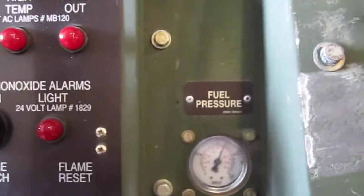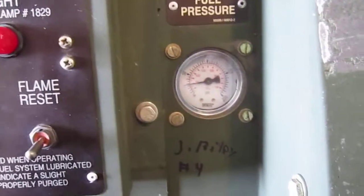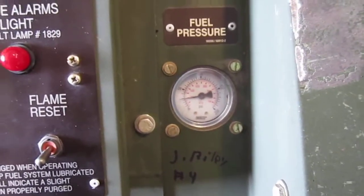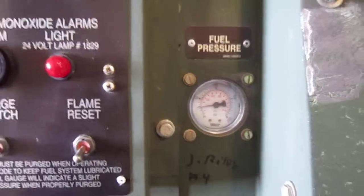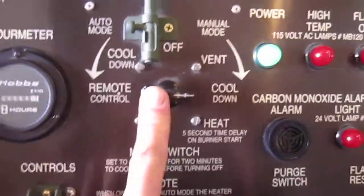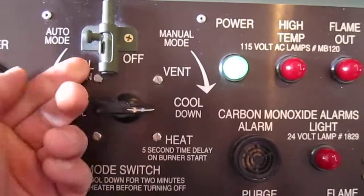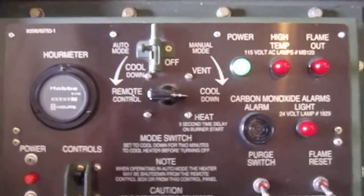Let's go back down to cool down mode — notice the pressure is gone right away. At least three minutes on cool down, then you can go ahead and switch to off. All right, see ya.